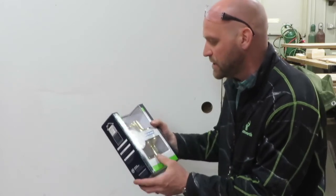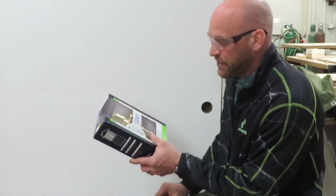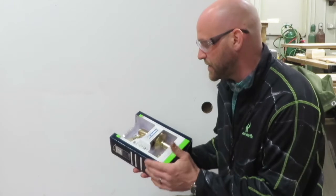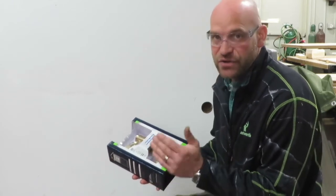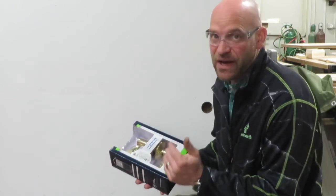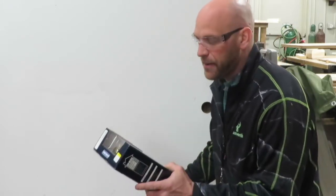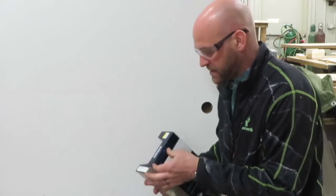The first thing we need to do is make sure you have the right tools — safety first. It says all you really need is a screwdriver. What I like to have is a screwdriver, a utility knife, and I also like my impact driver, just to drive some of these screws in more efficiently. So we'll go ahead and unbox this.